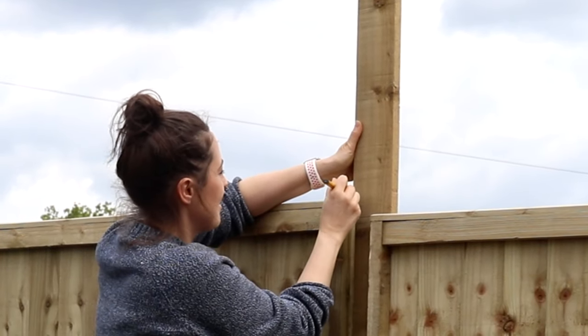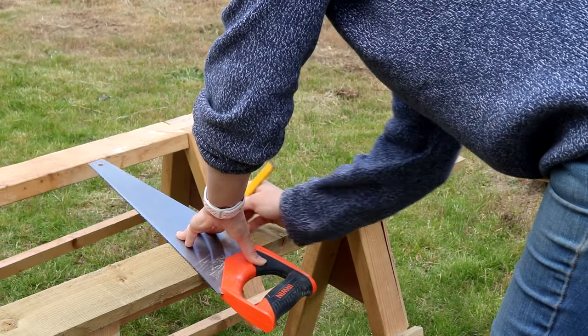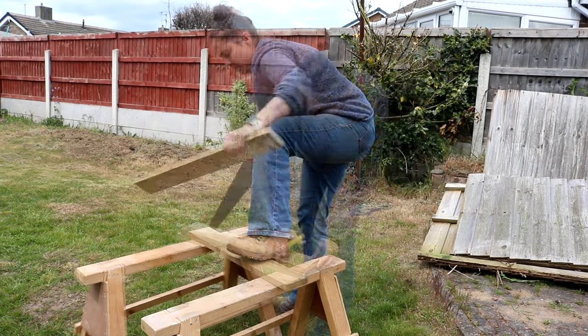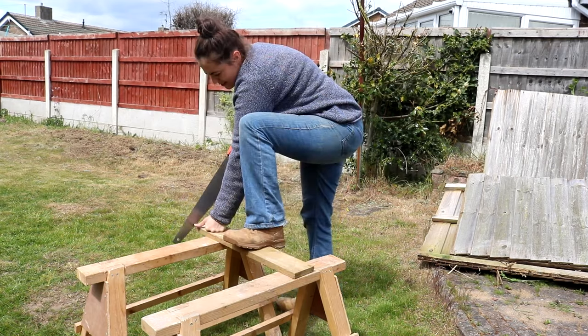Because there's a slope in this garden, I'm marking it against the tallest panel and then I'd cut with a hand saw. You'll need to cut another piece to the same size because we'll put another one on the opposite side and saw that again.